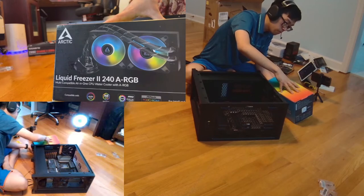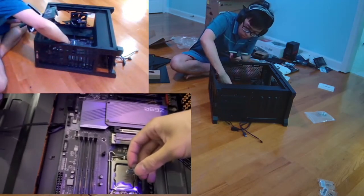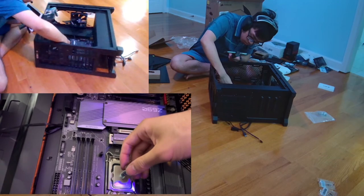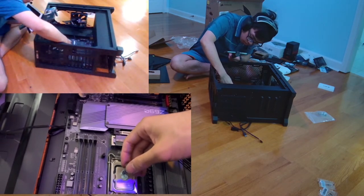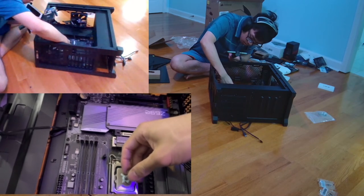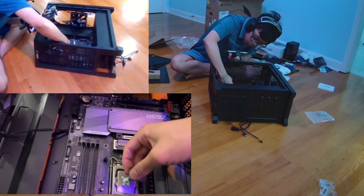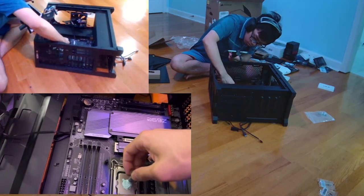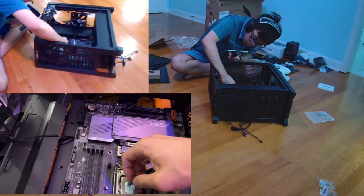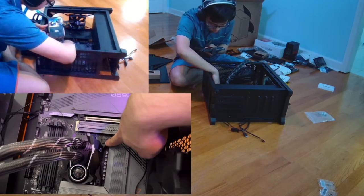I'm applying the thermal paste. General rule of thumb: don't apply too much. I put a little bit too much — if you do, try to spread it out as evenly as possible, but don't put any on the side because once you push the cooler in it's going to spread out. Also, when you screw things in, don't screw too tight. You just need it to be secure — you don't want to jam it in so hard that you can never take it out when you need to upgrade or fix your computer. Stop when it starts getting hard to turn.